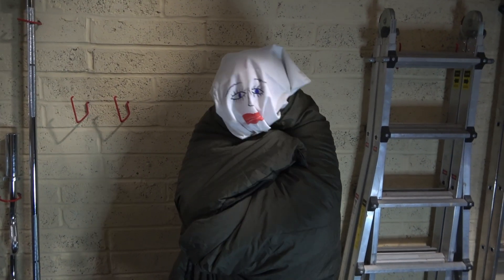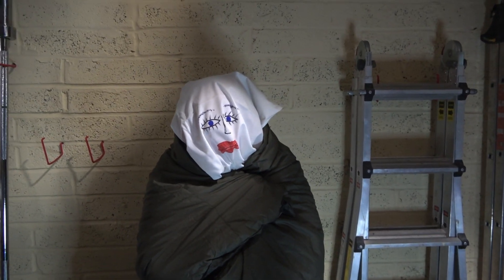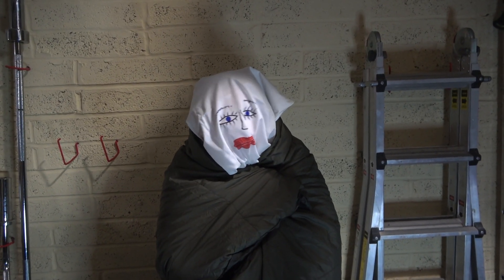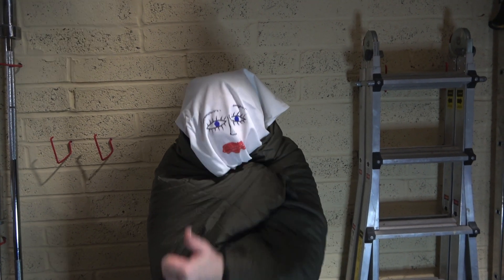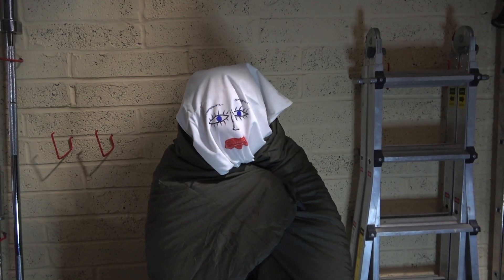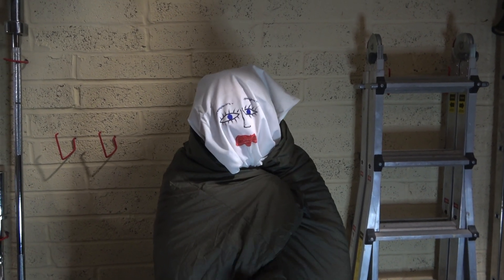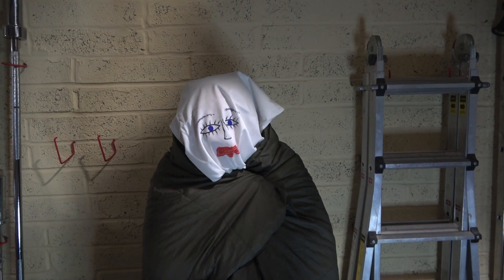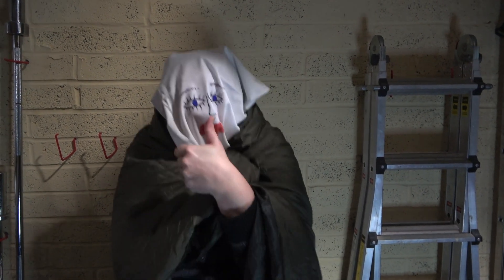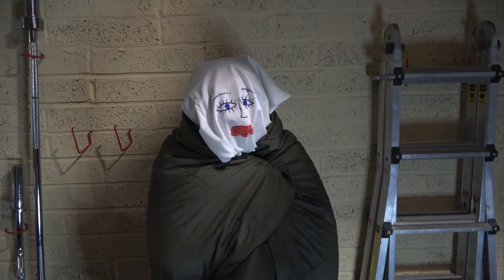Now a question: do you like the olive dry colour? Would you like another colour? Would you like yellow? Would you like orange? Or would you like purple? So there you are, Mr. Snugpak — make some more colours for us all. Thank you very much, model.